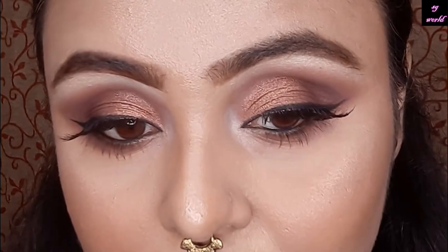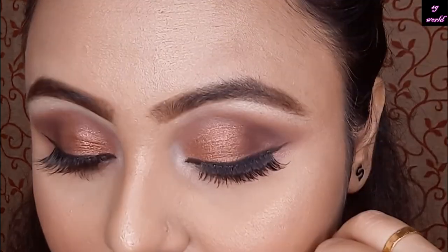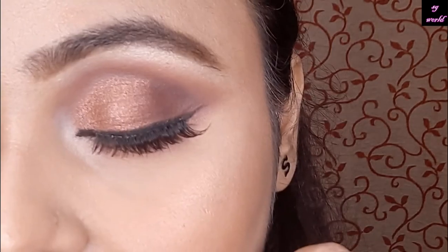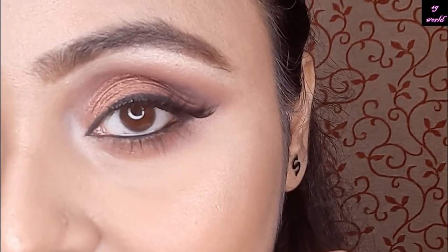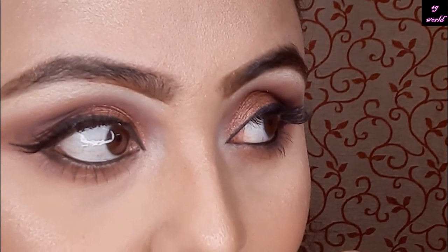So this is the full review of this palette and the full eye makeup look. Hope you guys enjoyed today's video. If you did, please give me a big thumbs up, share, like, and comment — I am waiting for your valuable comments. I'll meet you again in my next video. Bye bye guys, love you so much!